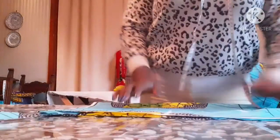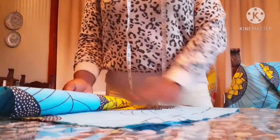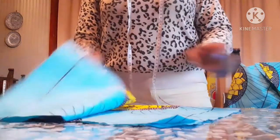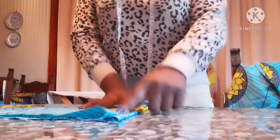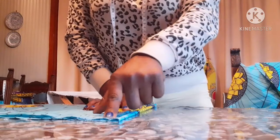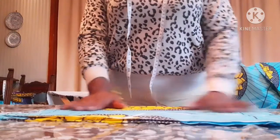Hello guys, in today's video I'm going to teach you how to cut a turtle neck peplum top. What you're seeing here is fabric I've already cut. This is the back panel and this is the front panel. The back panel is bigger than the front panel because at the back part I add one inch for my seam allowance, so I use the bigger measurement to cut out this top.